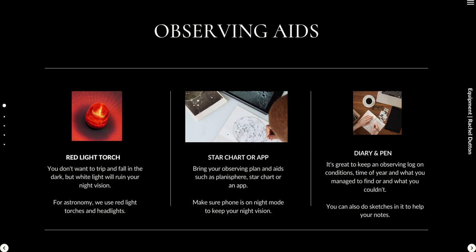The next thing is observing aids. The one key thing I recommend is a red light torch — a torch with red light coming out of it. If you use a white light torch you're going to ruin your night vision. It takes between 20 and 30 minutes for your eyes to become adjusted to the dark, and you'll be surprised how much you can see once adjusted. Red light doesn't interfere with your night vision.